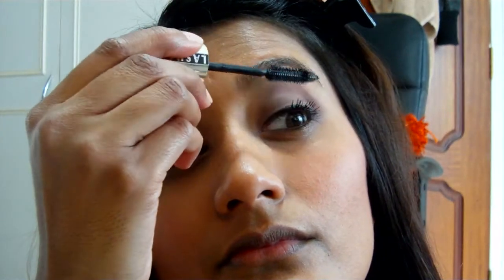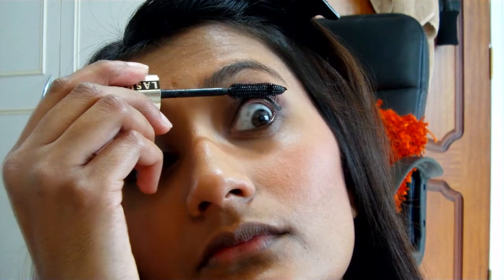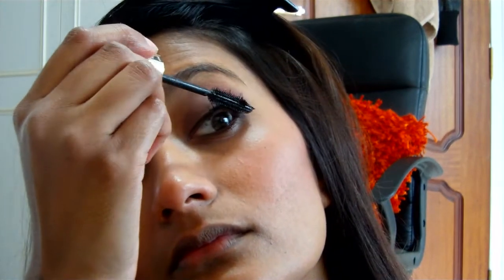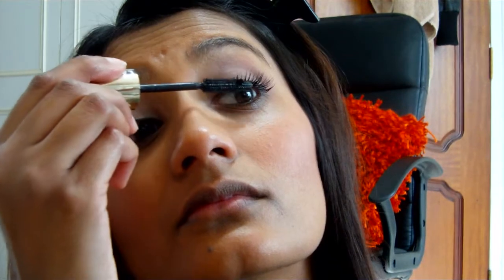And then on goes the mascara. Now using an eyebrow pencil, I'm filling in my eyebrows, and then on goes the colors.